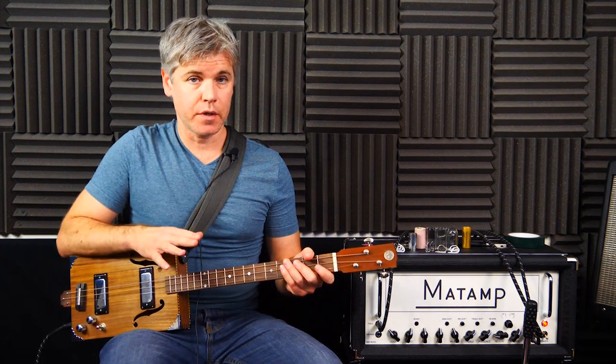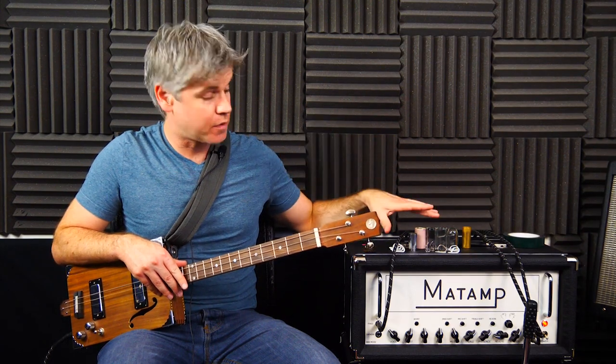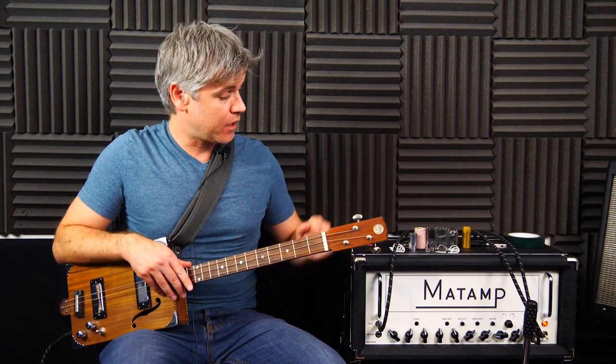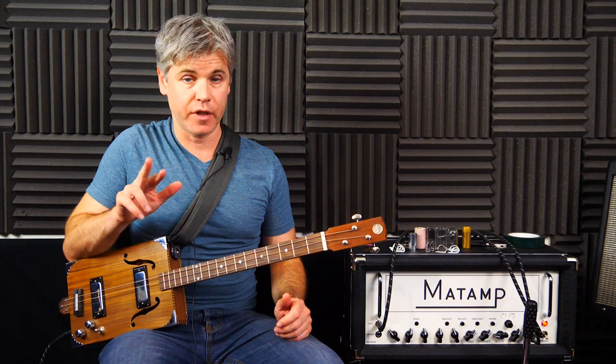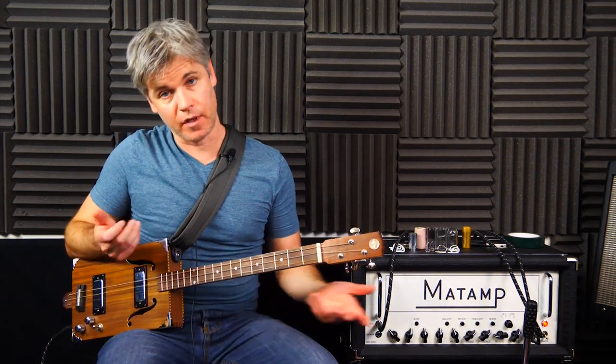In this first lesson we're going to be looking at different types of slides and different types of picks — either thumb picks and finger picks, banjo style finger picks for finger style playing, or flat picks for flat pick playing.